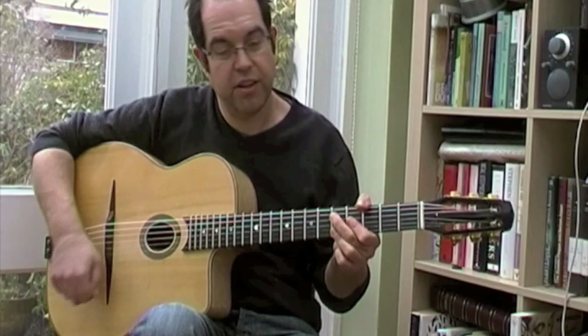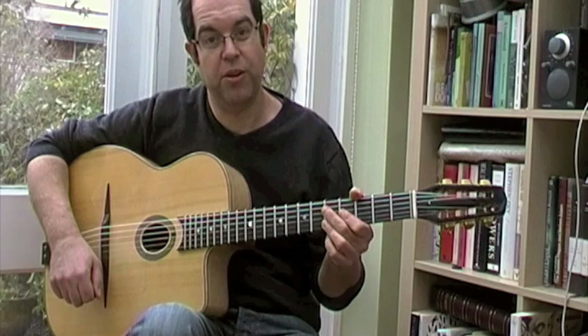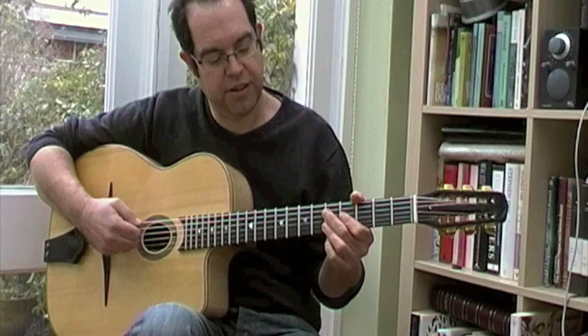For a start, it's in the nice key of G, which you find a lot of them are, but also because of all the little chord progressions within the song, you come across all the time in Gypsy Jazz.